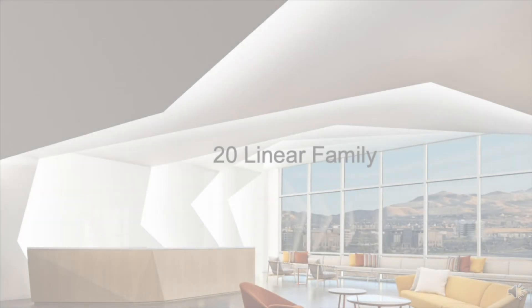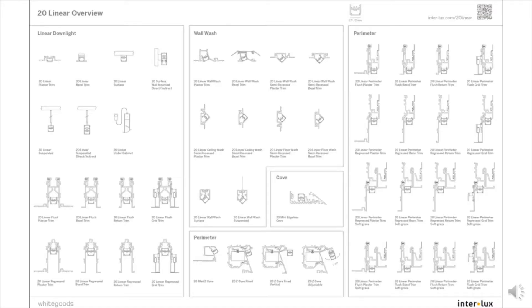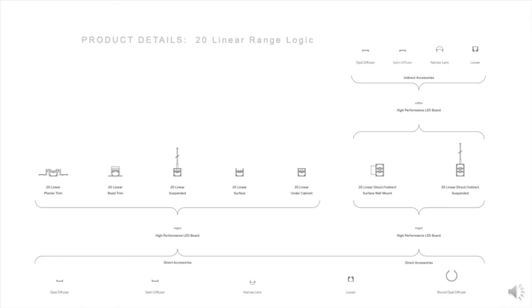The Whitegood 20 linear profile is a versatile architectural lighting tool developed to allow designers the freedom to work with light in an instinctive way. Utilizing the small form factor, the range includes a family of profiles all based around the same high-performance linear LED technology developed by Whitegood specifically for this product line.